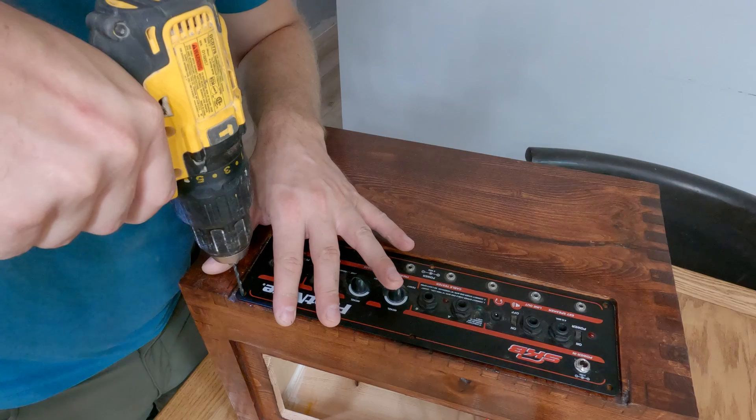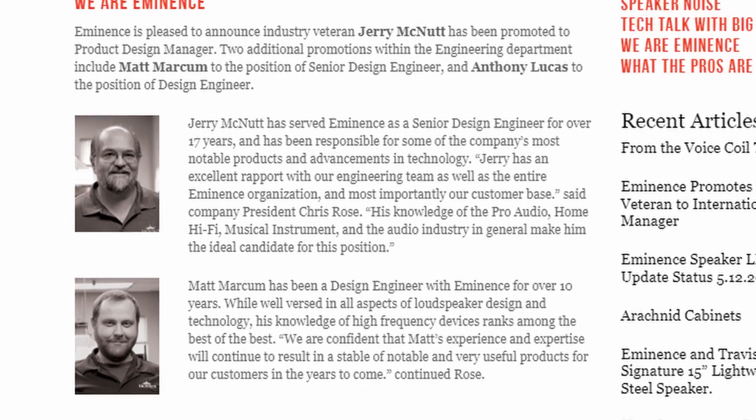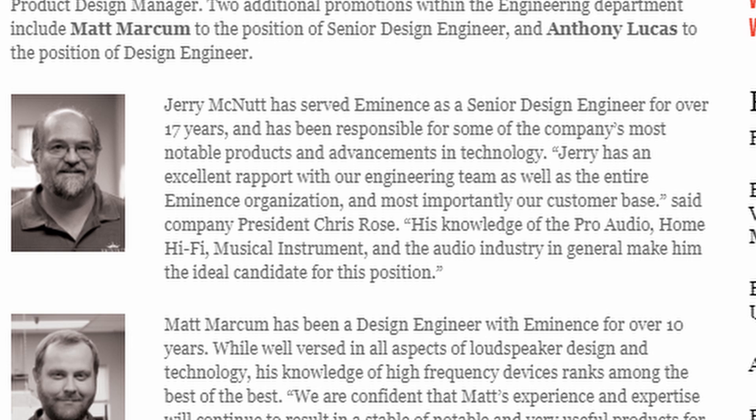I've never built a guitar combo amp before in my life, and I've never even thought about it. Yet, Eminence contacted me — in particular, it was actually Jerry McNutt who contacted me and said, 'Hey Nick, how would you like to build a really cool guitar amplifier?' I'm like, Jerry, I've never done this. I've never even thought about doing this. And he said, that's okay, I want to send you one anyway.